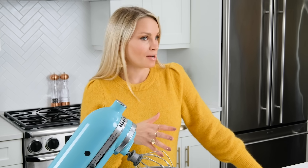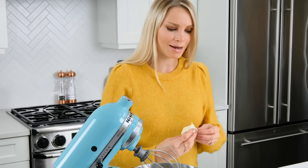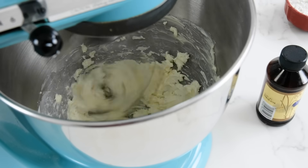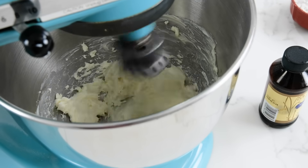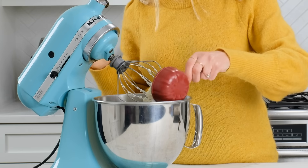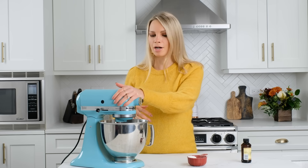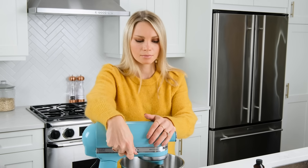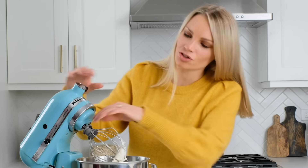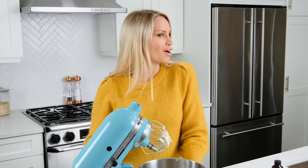While the second rise is happening on the cinnamon rolls we are going to make the most delicious cream cheese icing — you just need a few ingredients. Add some room temperature butter to the bowl of an electric mixer, along with some room temperature cream cheese, and whip that together for about a minute until fluffy. Next add a splash of vanilla extract — about a half teaspoon — then half of your powdered sugar to start on low speed until combined, then crank it up and add the rest of your powdered sugar. The icing should be nice and smooth and creamy. Stick this in the fridge until we are ready to frost our cinnamon rolls.